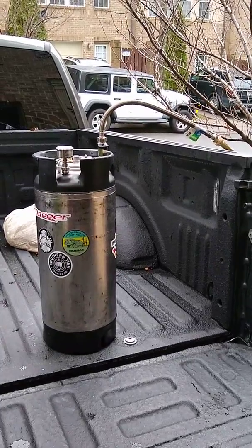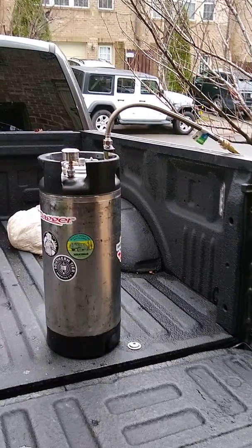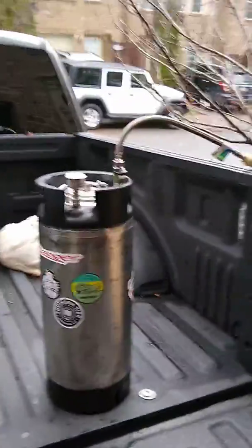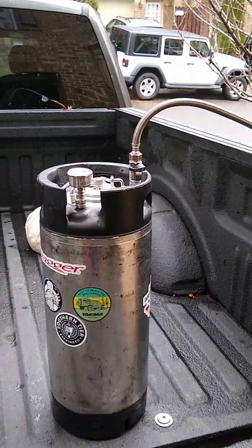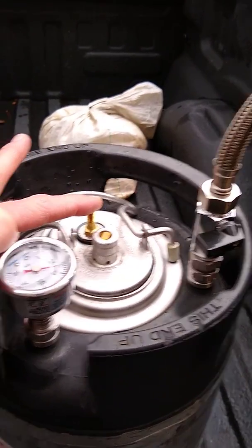This is round two of my video. This is a prototype camping solar shower — a pressurized keg shower. I used an old soda Cornelius or corny keg, modified the valves, and added a Schrader valve to pressurize it with a bicycle pump.